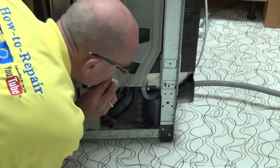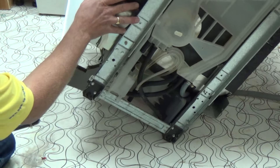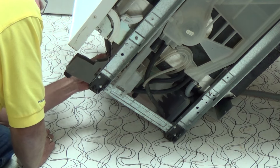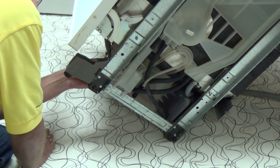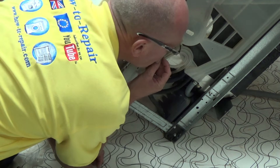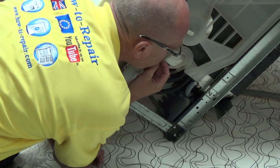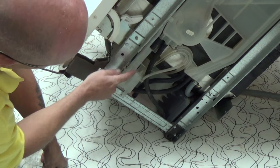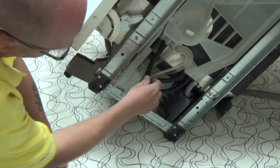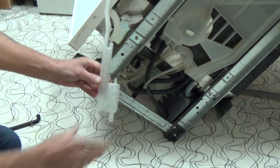Now by blowing through the pipe you're actually able to make sure the pipe is clear. I'm now going to reattach the pipe to the pressure switch, and if you listen carefully you will be able to hear the pressure switch click as I pressurize the air in the pipe. Here you can see where the water is going to fill inside this pressure bowl. The left hand side is the filling side and the right hand side is where the air will get pressurized by the volume of the water.